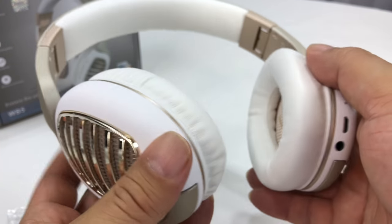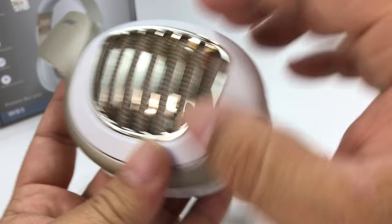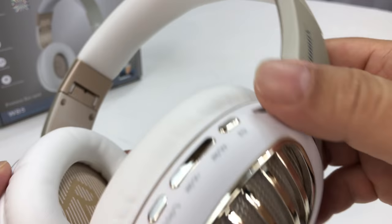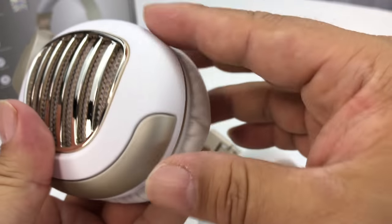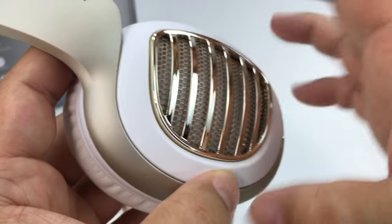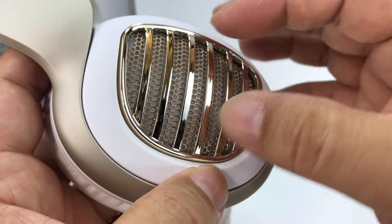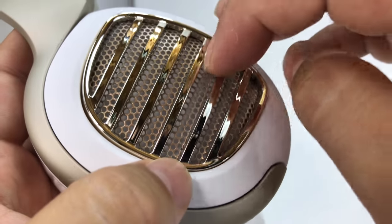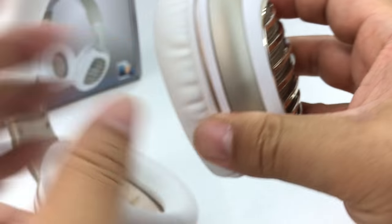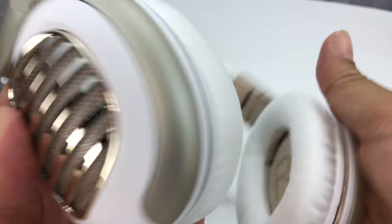They're actually pretty light — really light. It's all plastic construction as far as I can tell, though there's probably a metal band in there. Plastic makes it really light. The ear cup shells and grids on the side have a metal or plastic mesh in there, and that's reflected on both sides. I like this kind of kick-out design — very stylish.